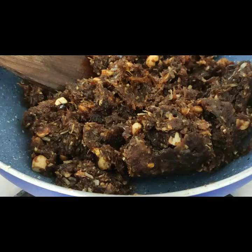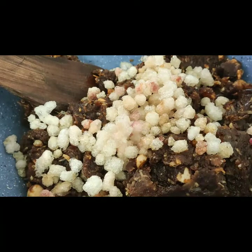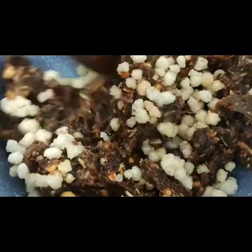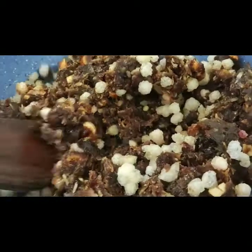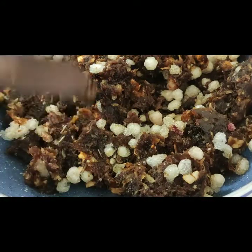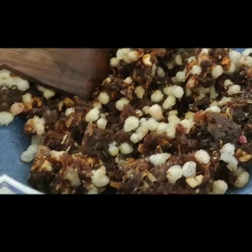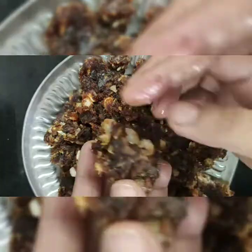I am going to put the mixture in the middle of the bowl and mix it well. Now we will keep it warm so that it will be easy to shape in your hands. We will put the portions in the pot and make the laddoos.